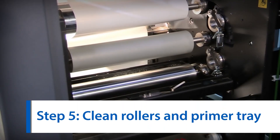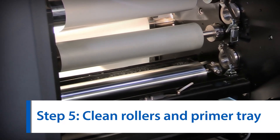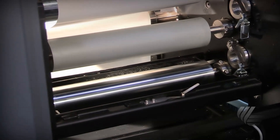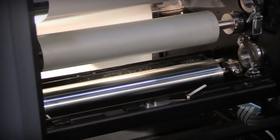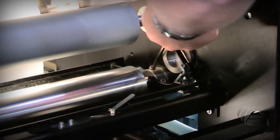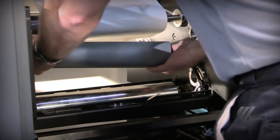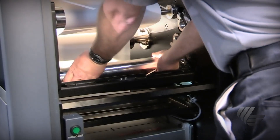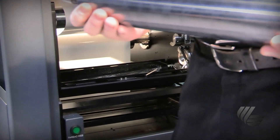The fifth step is to remove and clean the ILP rollers and the primer tray. This is a necessary step to avoid primer buildup. Before cleaning the rollers and primer tray, you should be sure that the wash cycle is complete and change the status to standby. Next, remove the rollers above the internal coating rollers and open the latches of the ILP coating rollers. Take note of the sequence you remove the rollers, as you will reverse the sequence to return them.